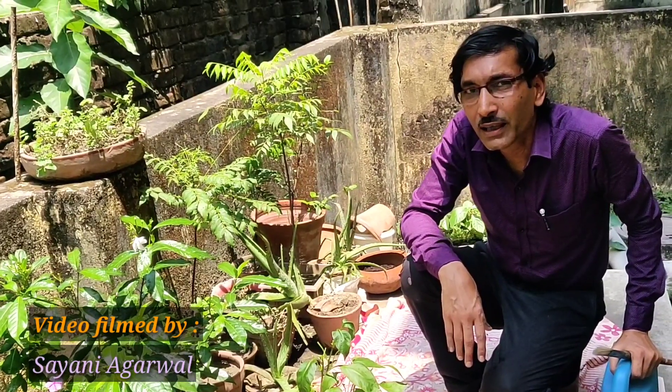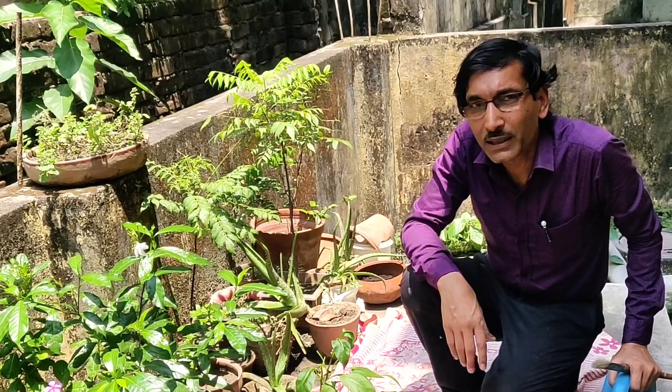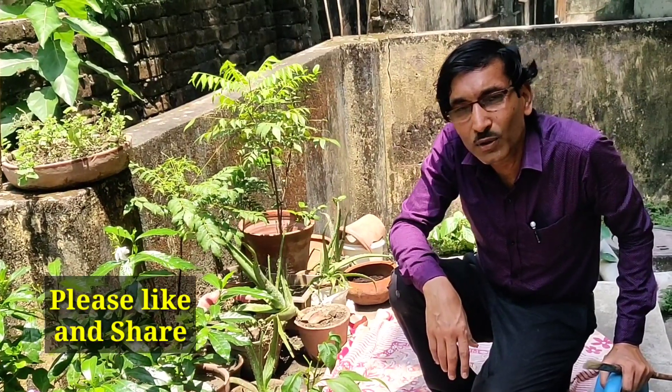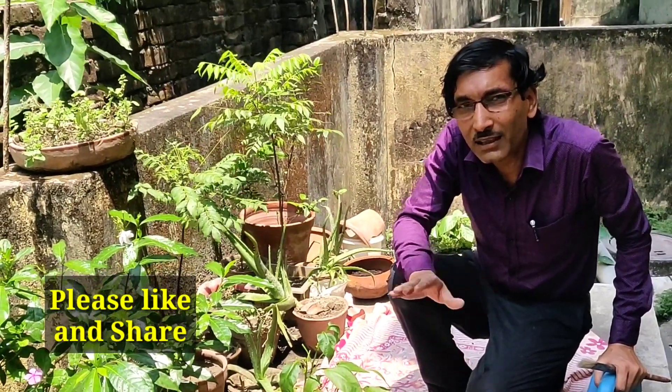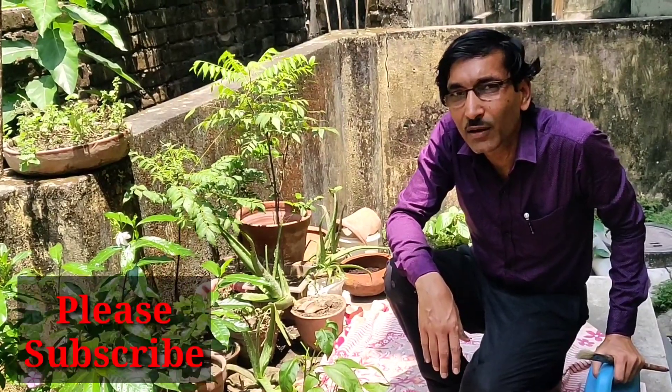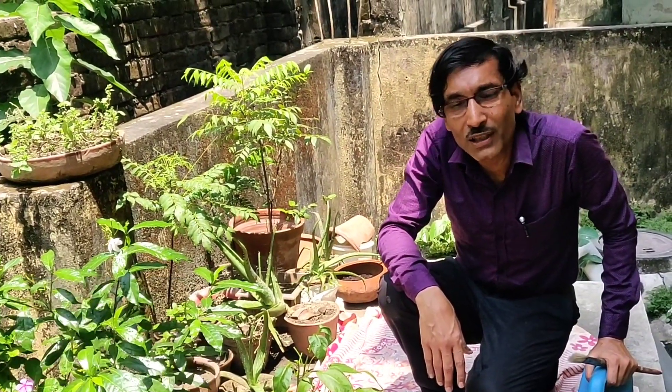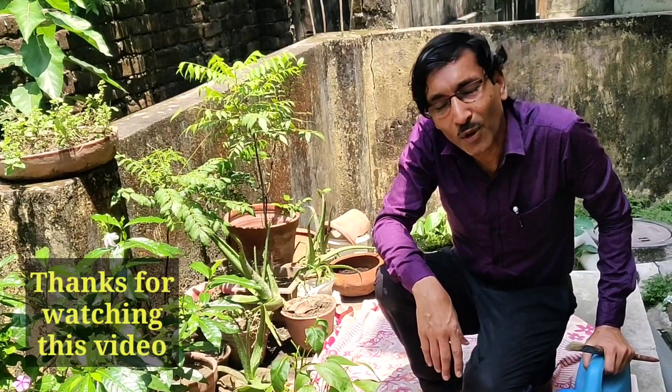So these are the five important points of watering. I hope I have cleared all these things for watering your plants. Since it's the hot summer months, these tips will be helpful for you. Hope you enjoyed the video. If you liked it, please give it a thumbs up and share it with your near and dear ones. If you are new to my channel, please subscribe. I am going to share a lot of garden tips and tricks. Thank you very much for being here.